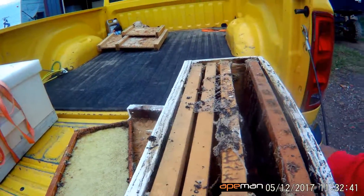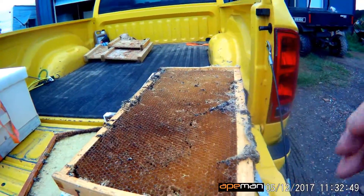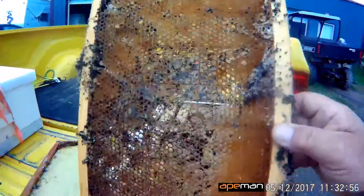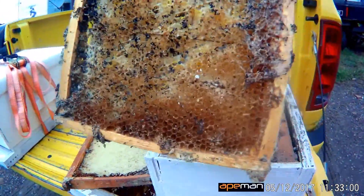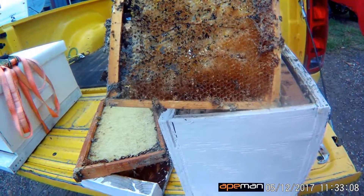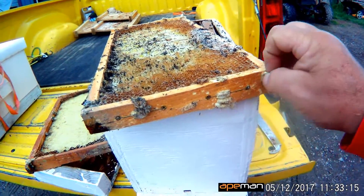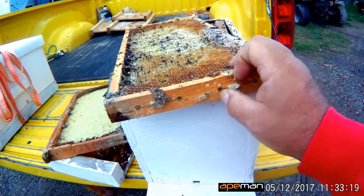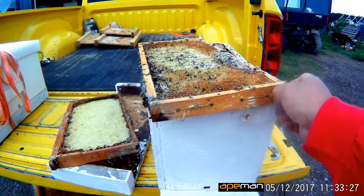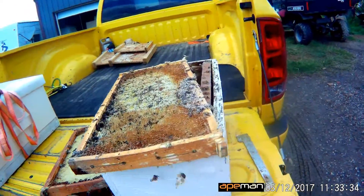Let's pull this next one out. You can see a bit of comb left on this side, but look straight through it — they've just taken out all the center. Ate all your wax up. This would have been a nice drawn comb if we had saved it and reused it in another hive later. Here's some more of the larvae cocoons they build on it. If you catch it before it gets too bad it doesn't do too much damage, but it's something you want to stay on top of so you don't lose your frames and they'll be easier to reuse.